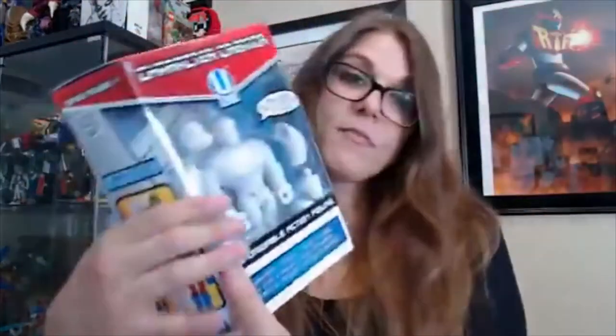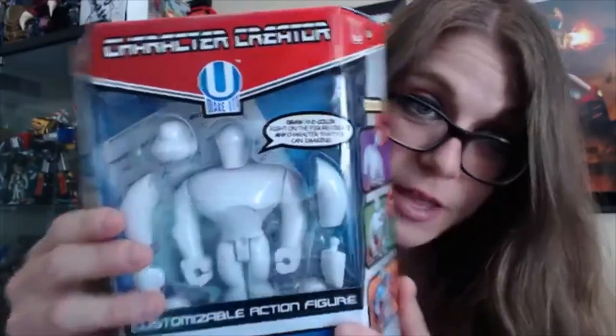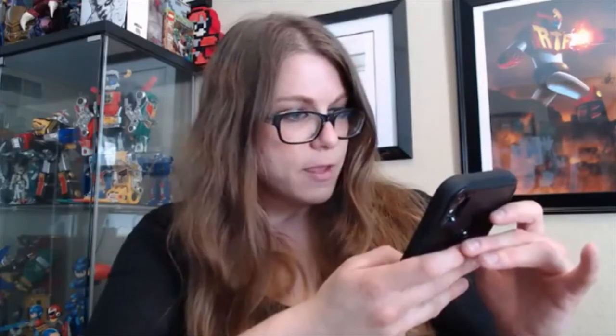Inside the box there are also tons and tons of extras — facial expressions, stickers, symbols and gears, things to make costumes out of, and all sorts of different things to customize with. Also, I do think the team at You Make It said you can wipe it off and start over. It says right here: mediums can be removed using a Clorox wipe or nail polish remover. That is so cool.